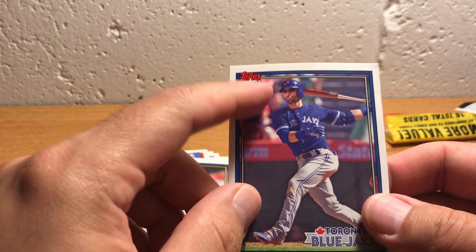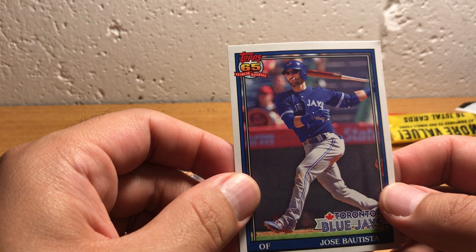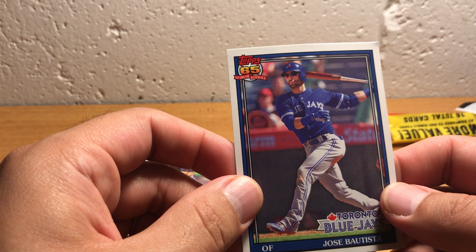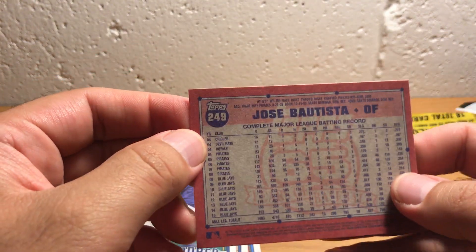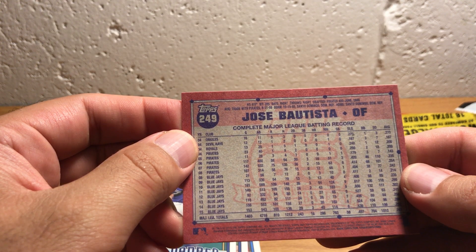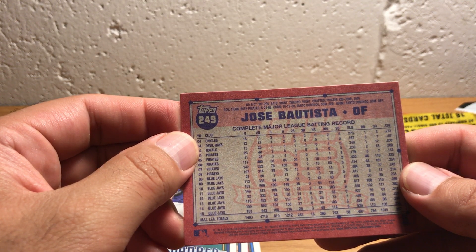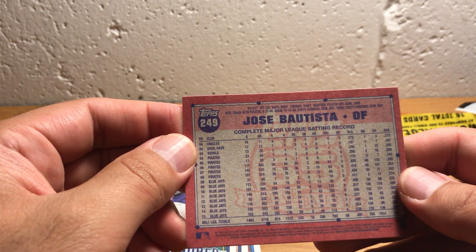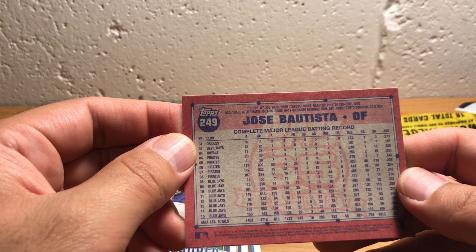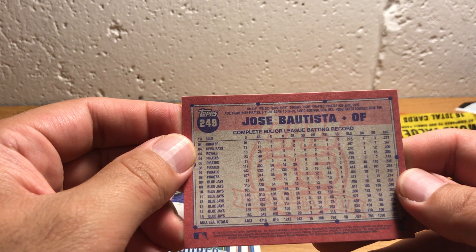Funny that they reproduced that 65 years of baseball design, because by the time this came out it's like another 26 years later — a long time. Jose Bautista — it's funny, he went quite a while before hitting a single home run in the majors, and then he really kind of busted out in 2010 with the Blue Jays and hit a ton of home runs since then.